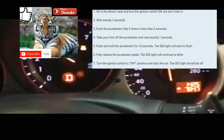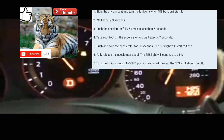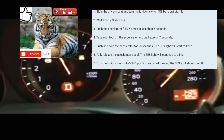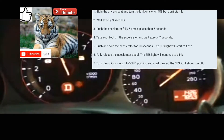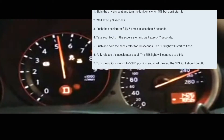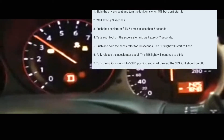All right guys, that's how you do it. Normally that light just goes off. If it doesn't go off, you're going to have to keep doing that until it does. In this case it didn't go off, but if you do it a couple of times it will turn the light off.